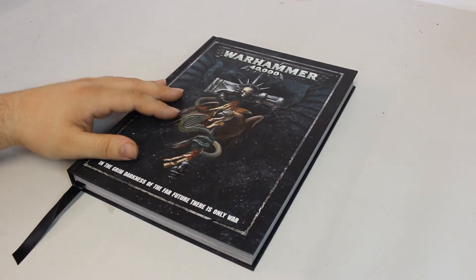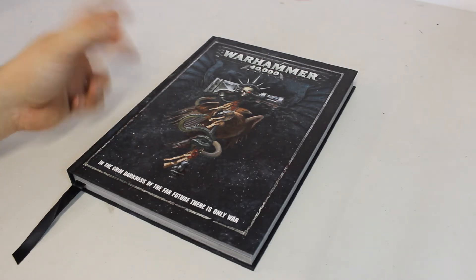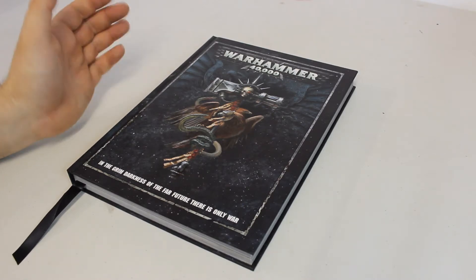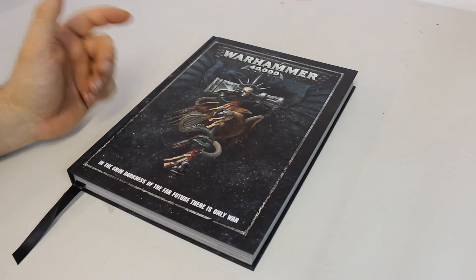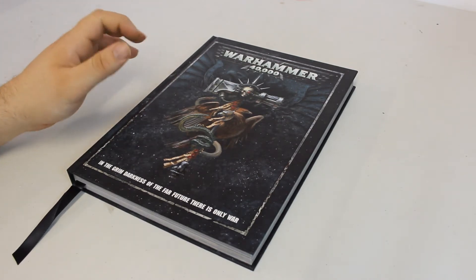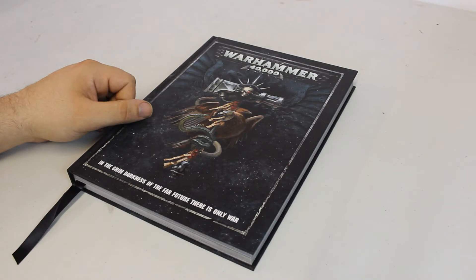The reason we're all here is obviously 40k 8th edition. This is going to be my review - my own thoughts, my own opinions. I've managed to play a couple of games with some guys at the local shop. Those of you who watched my sit and paint video a couple of weeks ago, those were my initial thoughts from rumours. Now I've had my hands on the rulebook and seen some of the FAQs Games Workshop have released.